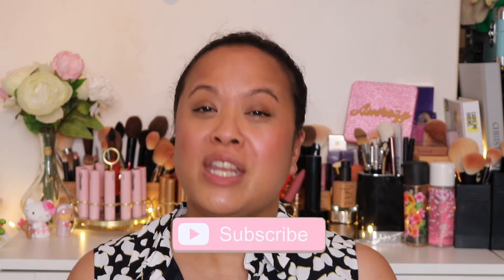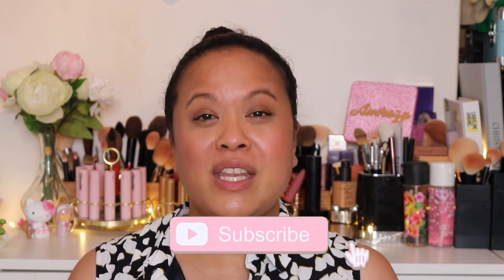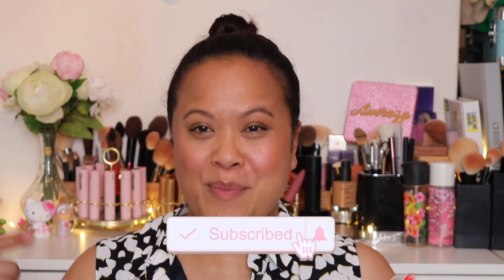Hello and welcome to my YouTube channel. If you're new here, my name is Amra and this is Amra's Beauty Blog. I'm a freelance makeup artist with a passion for all things beauty. If you're a subscriber then a welcome return. If you like this video please don't forget to hit the subscribe button and the notification bell for weekly uploads.